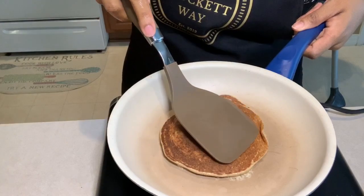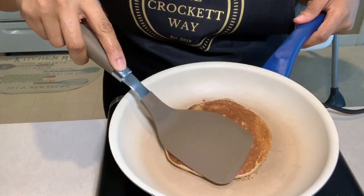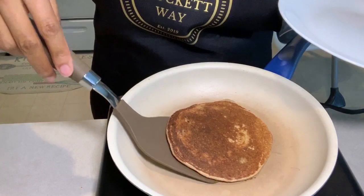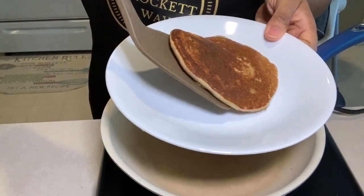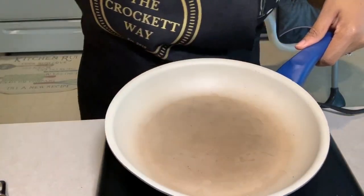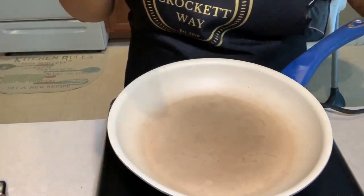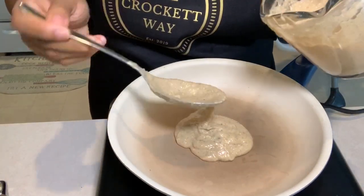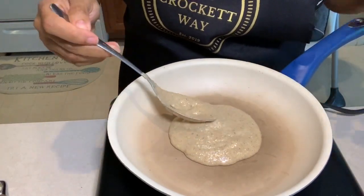As you can see, the pancake has that beautiful golden brown color, and that is the color that you're looking for, unless you like your pancakes a little bit darker around the edges. You want to grease the pan again and wipe it with a paper towel just like before, and add two generous amounts of batter — it's totally up to you how much you want to add. Just make sure that you spread it nice and flat.